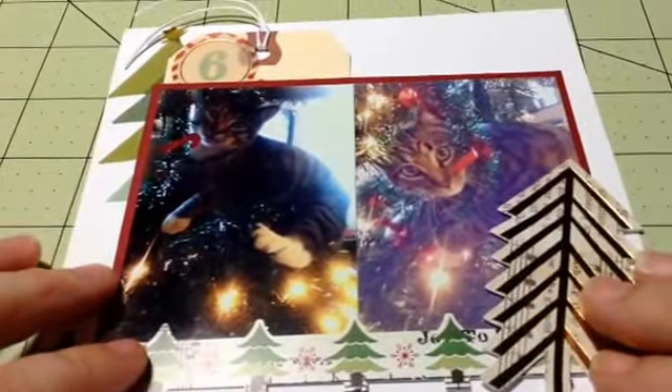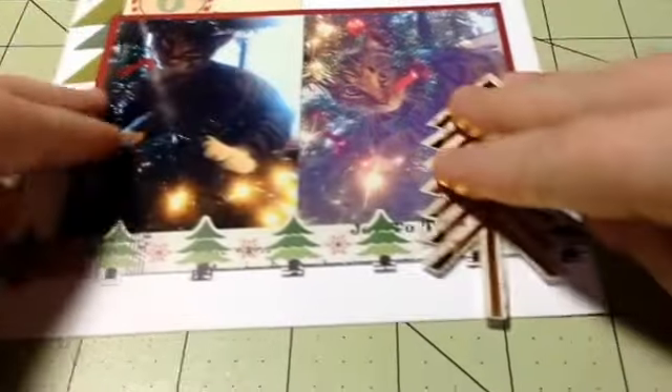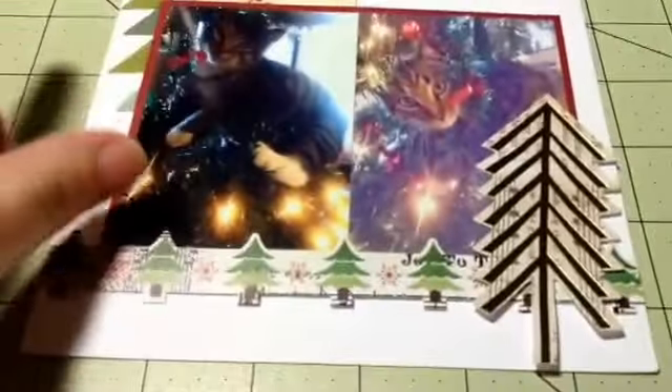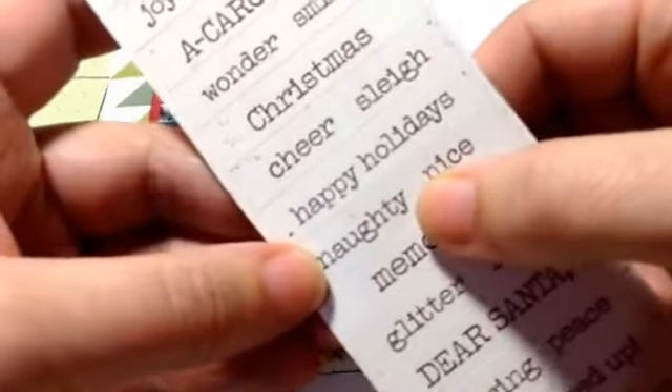I'm going to put this large tree right here. I don't want to cover too much of him up, but it is a double picture so it won't be too bad. I think I'm just going to have to cut a little bit off here because it needs to fit in my six by six pocketed page. I wanted to put 'naughty' — I got these stickers by Fancy Pants Designs — and he was being naughty so I wanted to make sure and put that one on there.